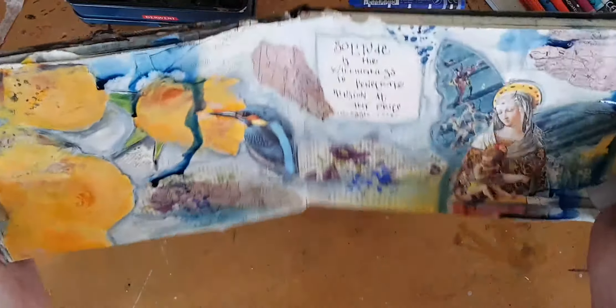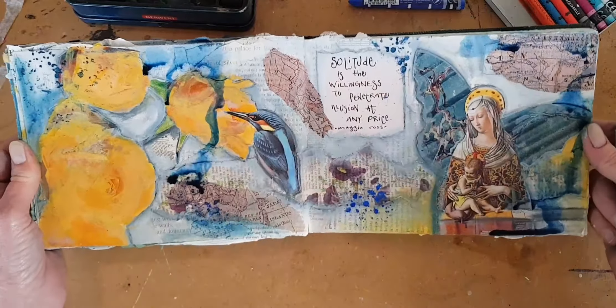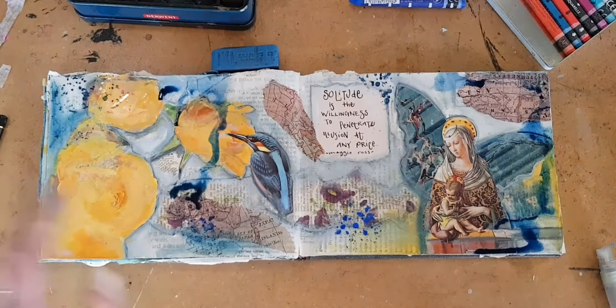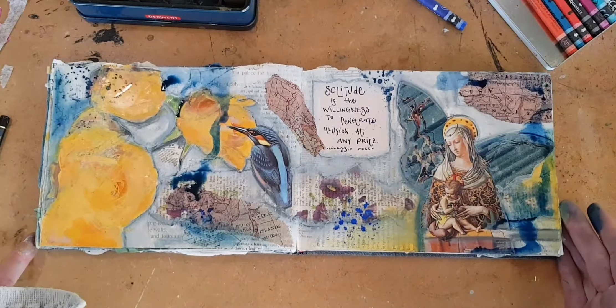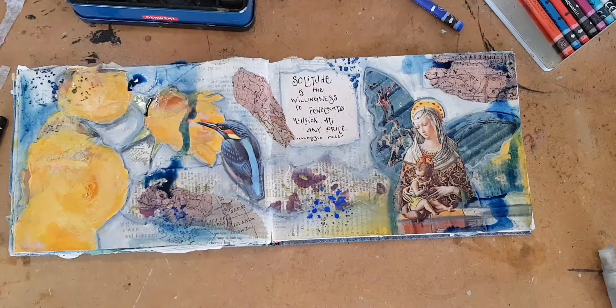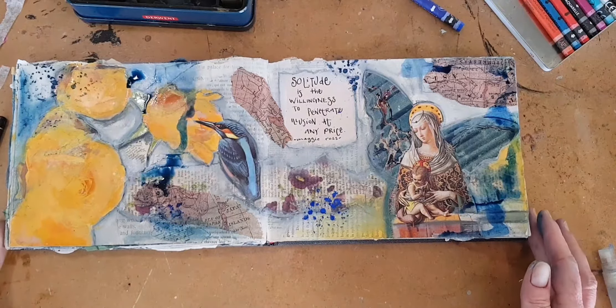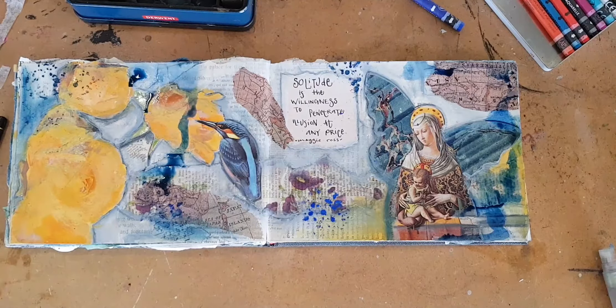I think we might try a little bit over here as well — not on the bird. There we go. Now it's looking like some old paint that's faded a long time ago. So I'm going to pick a little bit of this up, but that's it.